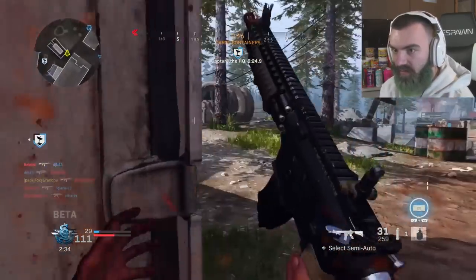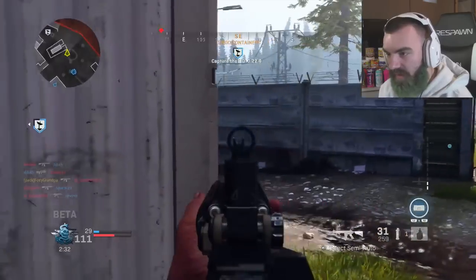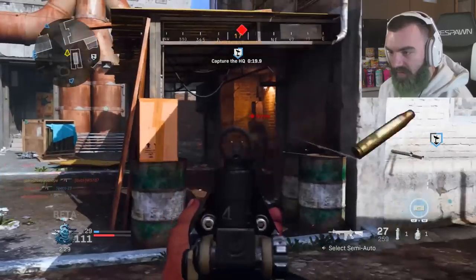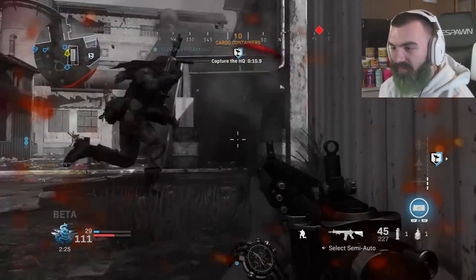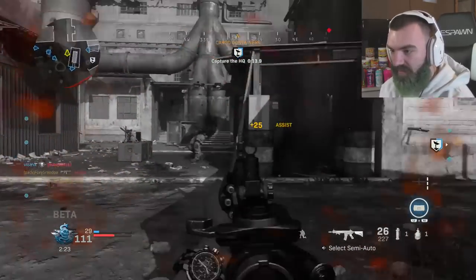You can't just escape the M4 in Call of Duty in my opinion — it is always going to be there. IW had the NV4 which was dominant, and the M4 seems to be pretty dominant in Modern Warfare 2019 as well.